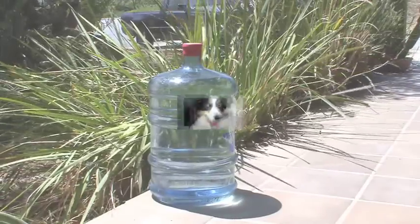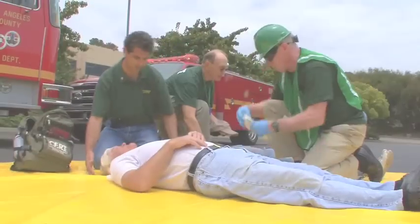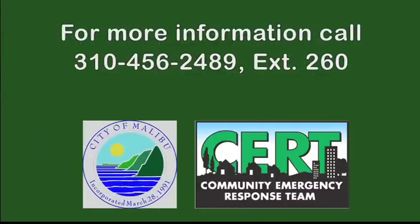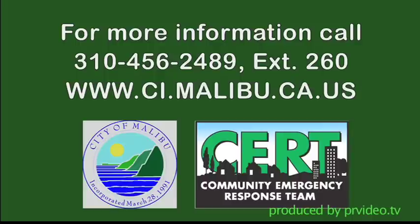Store one gallon of water per person and pet per day in your home. Get to know your neighbors and take CERT and Red Cross emergency training. For more information, call 310-456-2489 extension 260 or visit the City of Malibu website.